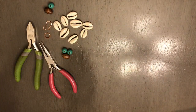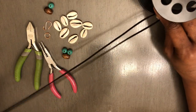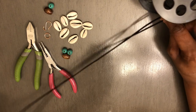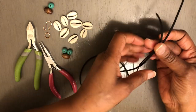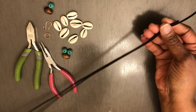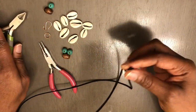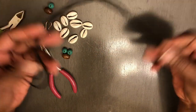Basically what we're going to do is take a generous amount of suede cord — about 24 inches. And this is what you're going to have to start with.